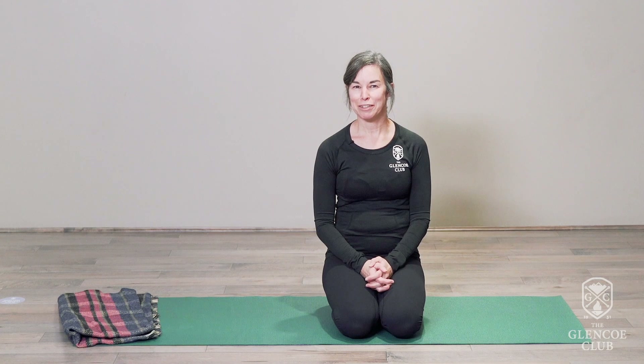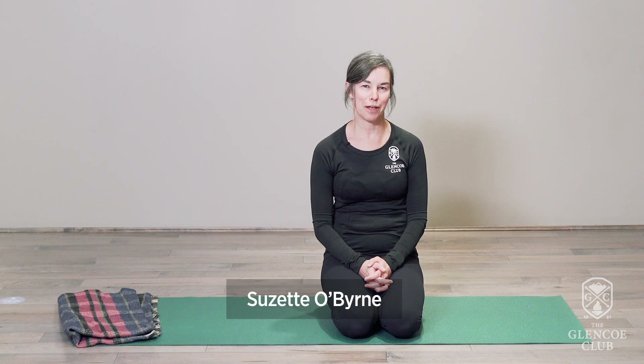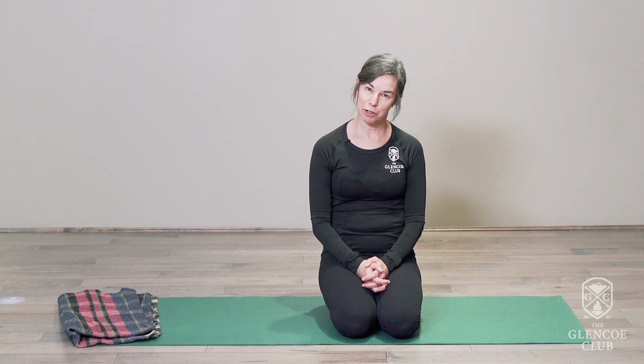Welcome to our wellness activity for today. My name is Suzette Auburn. I'm the recreation manager here at the Glencoe Club and I'm also a yoga instructor and yoga therapist. Our wellness activity today is going to be yoga.